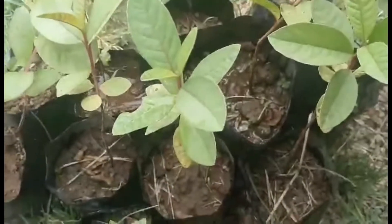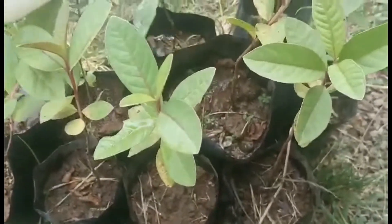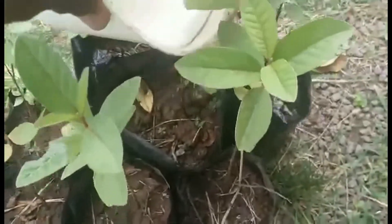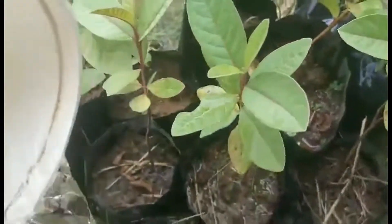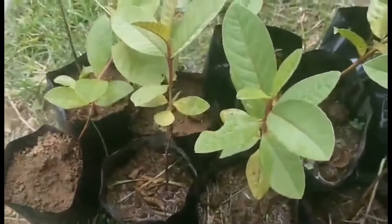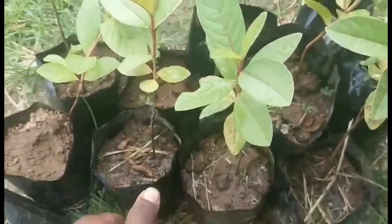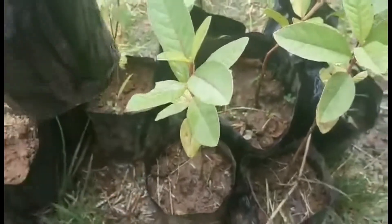I hope this method was helpful to you and you could also try to grow your own guava tree at your home. Thank you so much for watching. Please share and like this video and subscribe to my channel for more such informational videos.